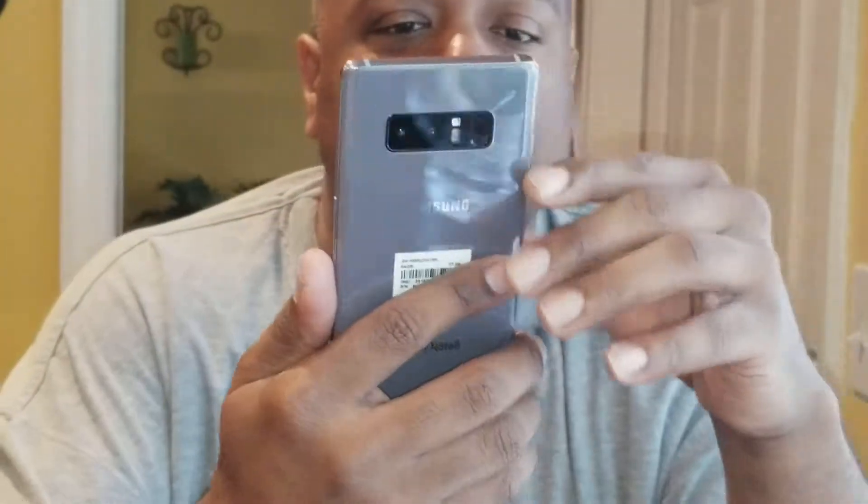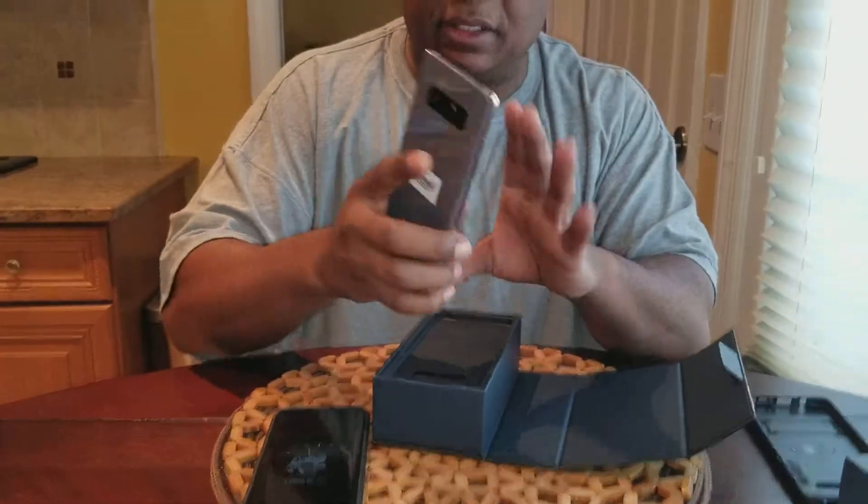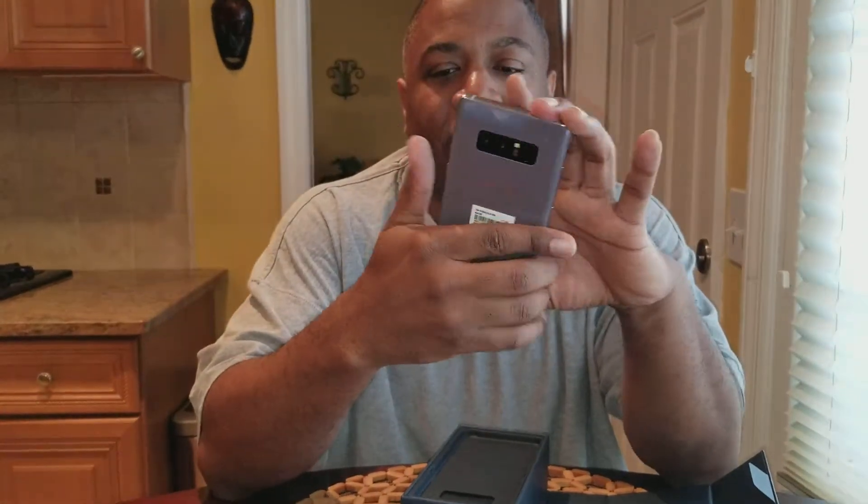Got the phone. Beautiful. I chose the gray this time over the black — I normally always get a black phone, went with the gray. I like it. You're not gonna see it anyway because I'm gonna have the case on here. Feels nice in the hand. Definitely when you hold it, you know you have a quality device here. There's nothing cheap about it, feels solid.